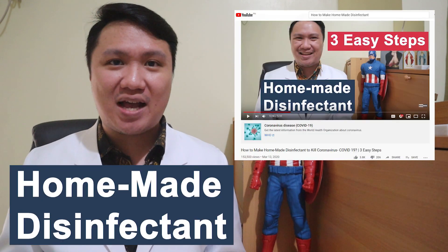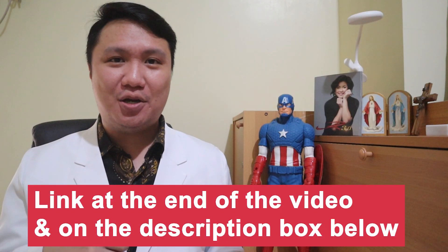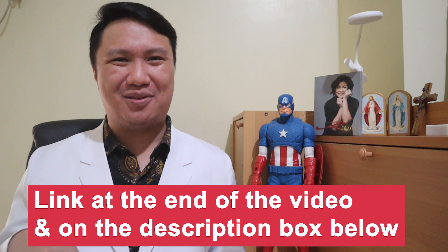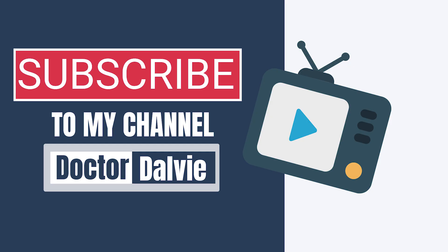For those who haven't seen it, we can actually make our homemade disinfectant using bleach and clean water. I'm gonna place a link at the end of this video and on the description box below. Go watch it and learn how to make your homemade disinfectant. I frequently post videos about how to protect yourself against COVID-19. So again, make sure you are subscribed to our channel so that you can receive timely updates and health tips about COVID-19.